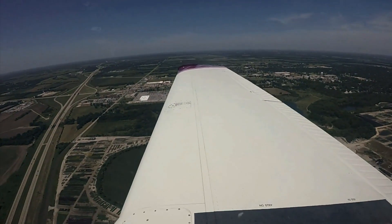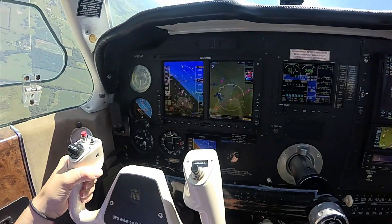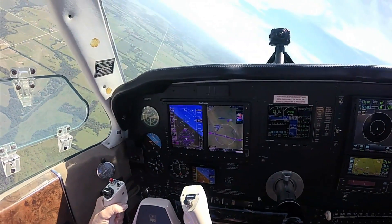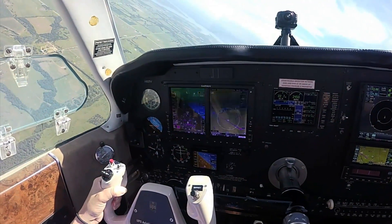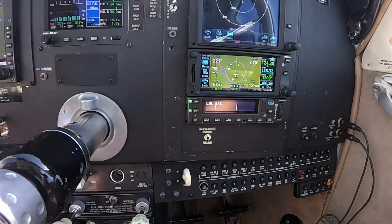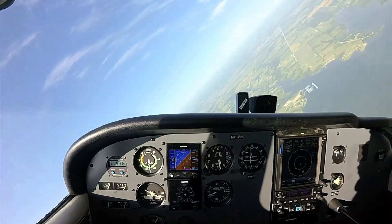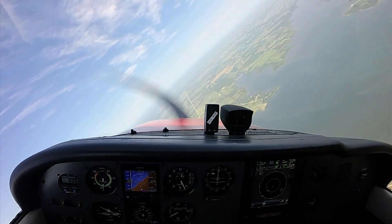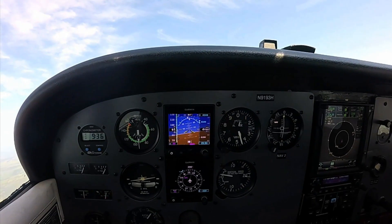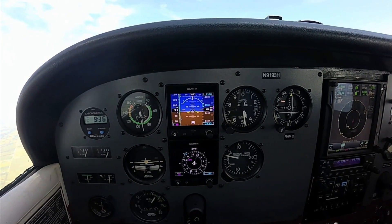Garmin's ESP electronic stability protection is standard with both the GFC 600 and GFC 500. Like it does in Garmin's integrated GFC 700 autopilot, ESP functions independently of the autopilot and works in the background to help avoid inadvertent extreme attitudes, providing airspeed protection while the pilot is hand-flying. Exceed predetermined pitch, roll, or airspeed limits, and ESP nudges the controls to lessen pitch attitude or bank angle, becoming stronger if things get out of hand. If the system detects activation for an extended period, the autopilot engages in level mode and levels the aircraft. For intentional maneuvering, ESP can be disabled.